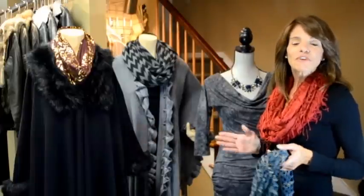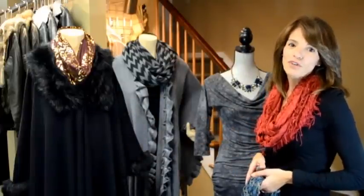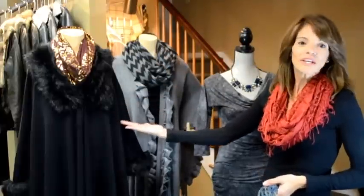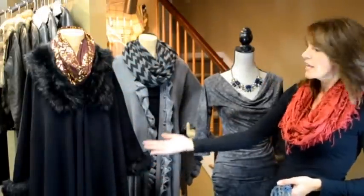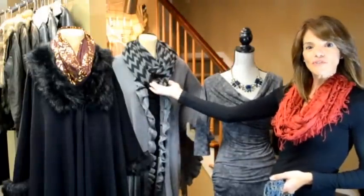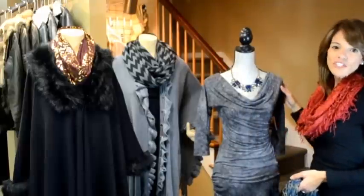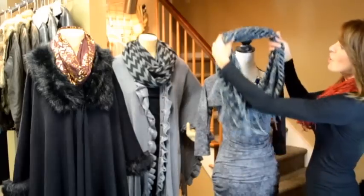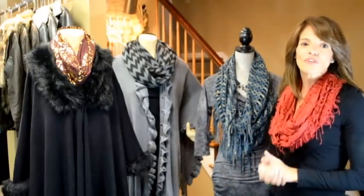Let's not forget about the most basic use for a scarf over our outerwear for the winter. Take a basic black coat like this, put a scarf with a pop of color underneath and change the entire look. Take a cape that you would wear in the fall and put an infinity scarf over top of it — it changes the whole look. You could even take a dressy dress you'd wear on the weekend, put a fringe scarf over top of it, and make it casual with boots for work during the day.